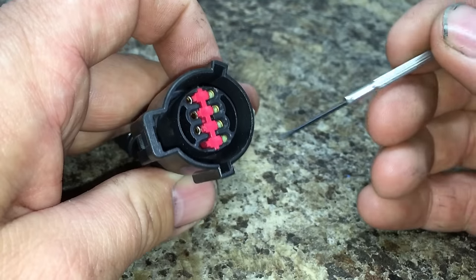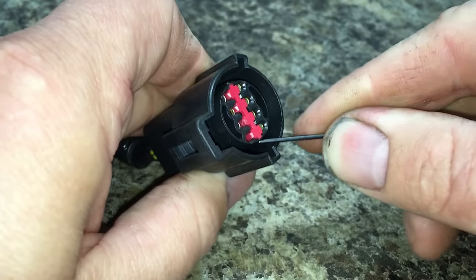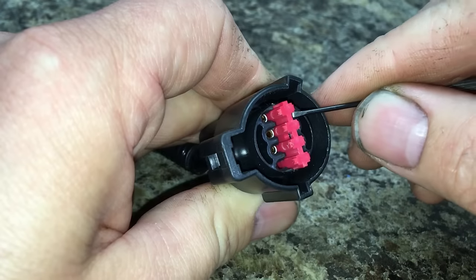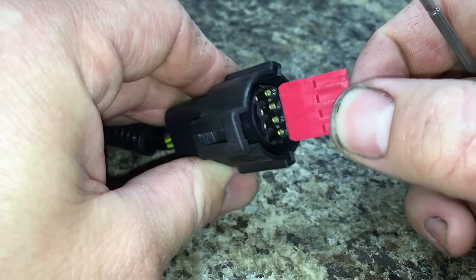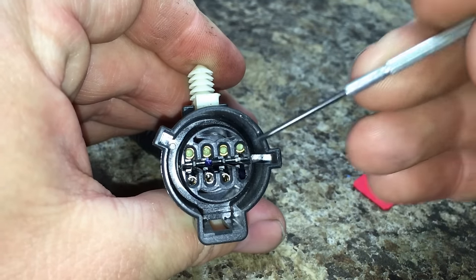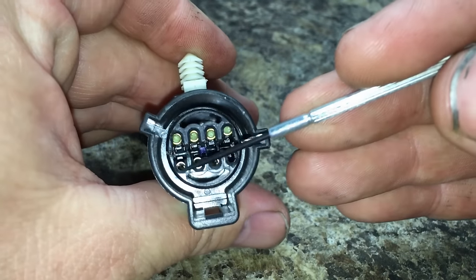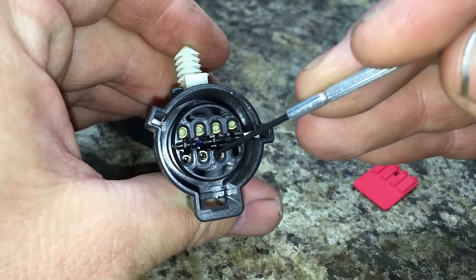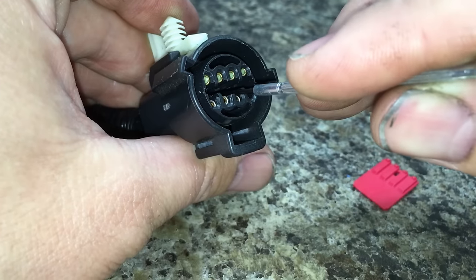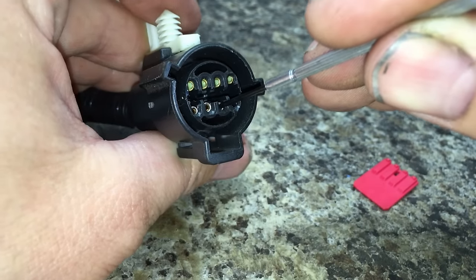The external retainers just snap into place, so you want to pry them back out. Get in here with your screwdriver and just pop them up and out of there. You can see it goes in there pretty far. Inside you can see each terminal has a little retainer right above it. What you're going to do is stick your screwdriver down inside, get underneath it, pry up just a little bit, and then pull out your individual terminal. I'll show you that better on the cutaway.